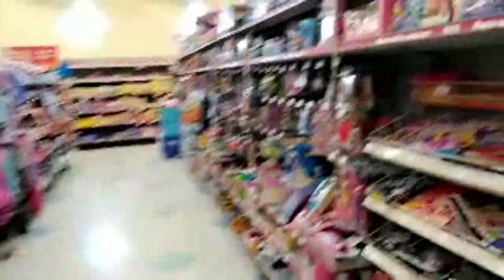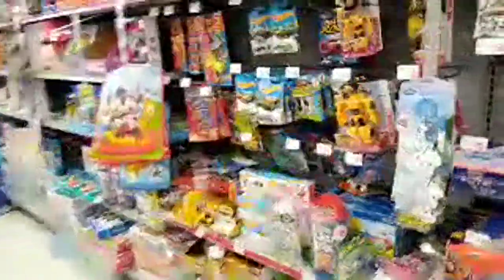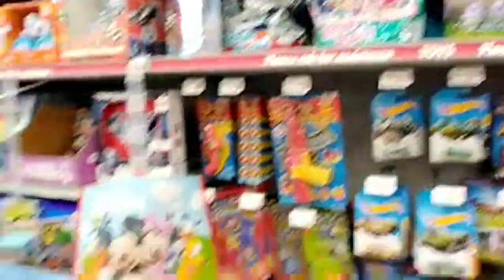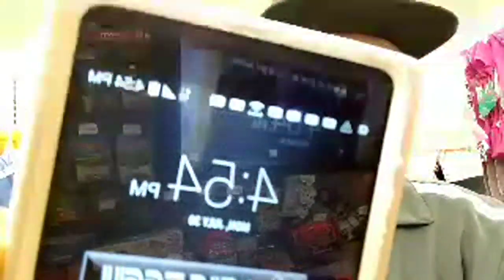Let's go ahead and walk on through and see what else they got up in here. Little toy section — there's not much to see around here, just got the toys. Stream quality should be good because I have a really good signal in here — 4G LTE on my Cricket with full bars right now.